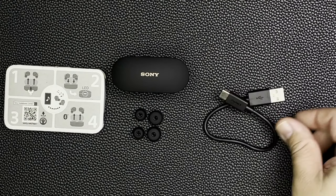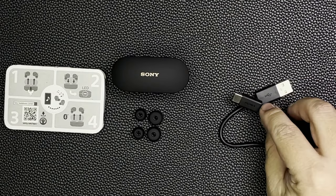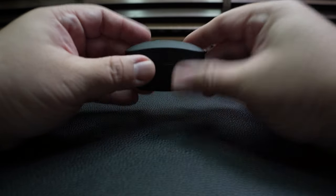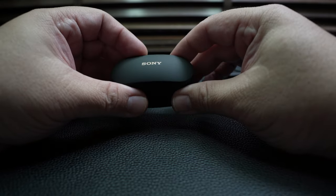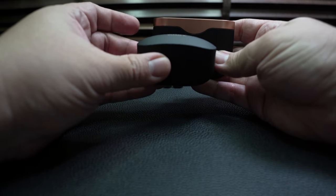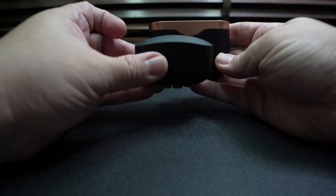Last but not least is the USB-A to USB-C cable for charging, with Sony branding visible. Now let's take a closer look at the WF-1000XM4 — it is actually really small compared to its predecessor the WF-1000XM3. Bringing in the WF-1000XM3, we can see a direct comparison of how much smaller the WF-1000XM4 is.